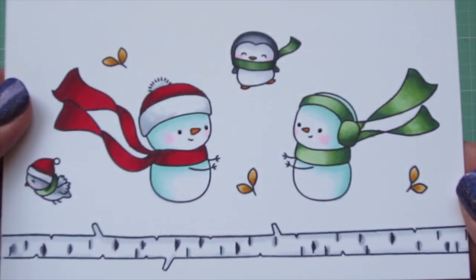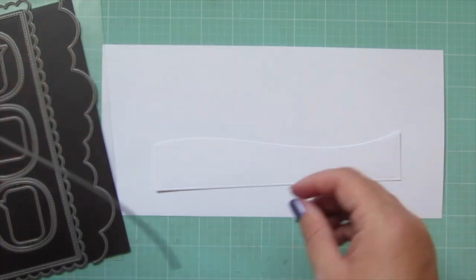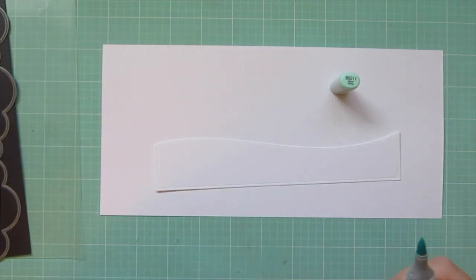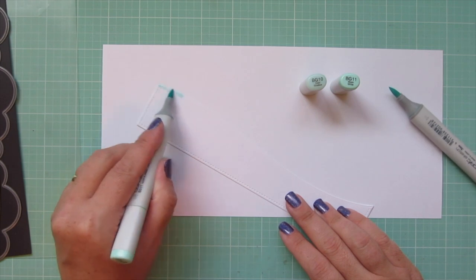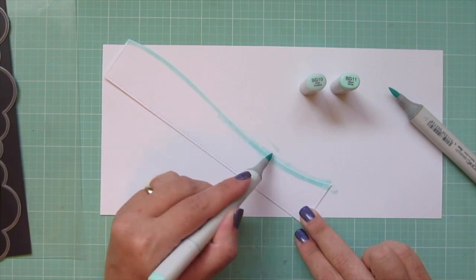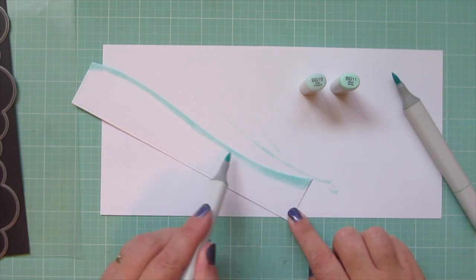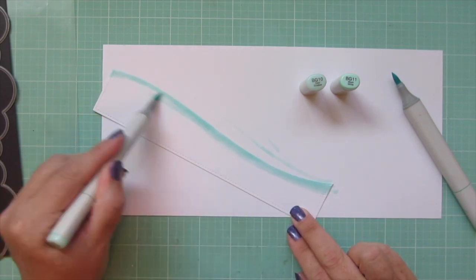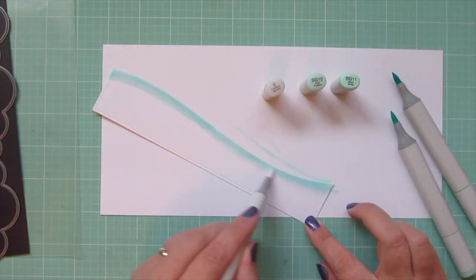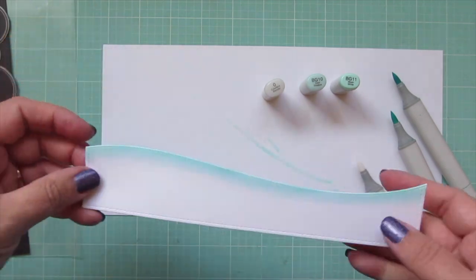I'll trim these images out with their matching dies. I'm going to be using the Mama Elephant Slim Card Basics to create my card today. I'm taking one of the hillsides included in that set and I die cut that out of some white cardstock. Because I want this to be my snowbank and the snowmen are made from the same snow that's in the snowbank, I need it to be the same color as they are. So I'm adding a little BG11 at the very top and then blending that out with the BG10, then grabbing my colorless blender to soften that into the white — just as I did when I colored them. Then I can set this piece aside for later.